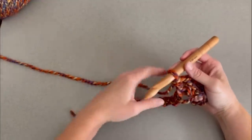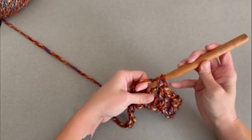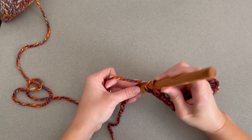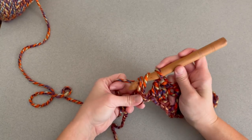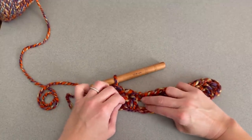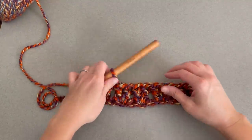We're going to skip 1 chain and make 2 double crochet stitches in the following chain all the way across. At the end of row 1, we just make 1 double crochet stitch in the last chain to close off row 1. You should be able to see those V stitches at this point, which look really cool, and you'll be able to tell the edges or sides of our work are squared off. That is what we want.